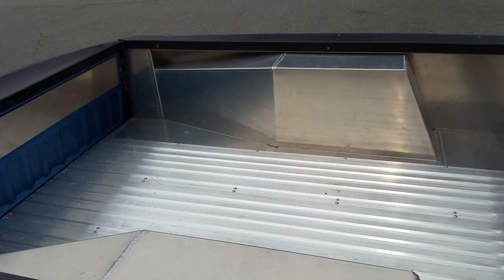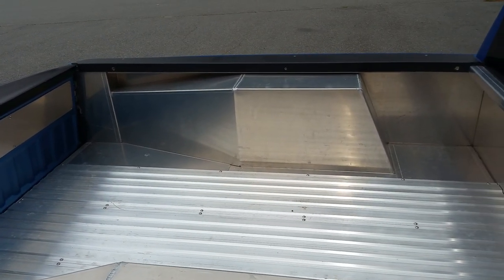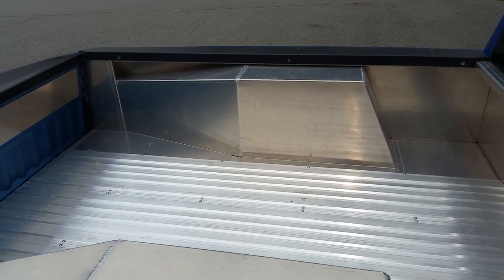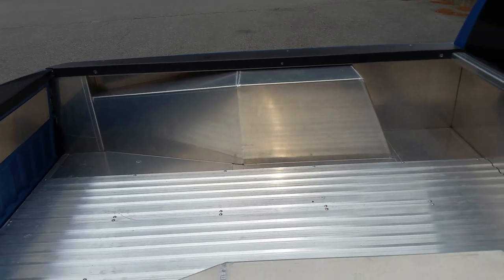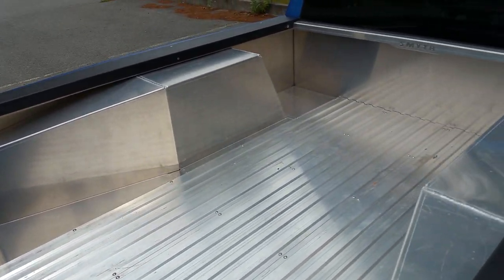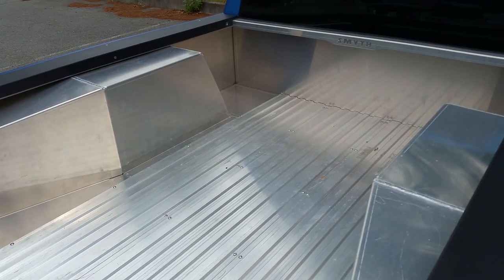This is a TIG-welded inner fender. It has to be so large because there's a lot of pollution control equipment on one side of the car where the gas cap is, and in order to make it symmetrical you do that to both sides. This is eighth-inch thick aluminum that we put in a press brake and form.